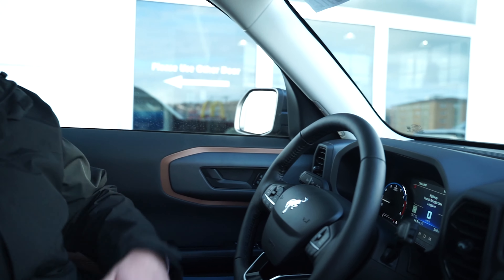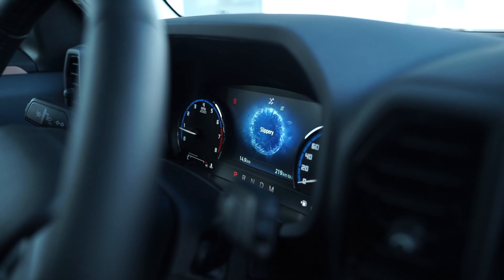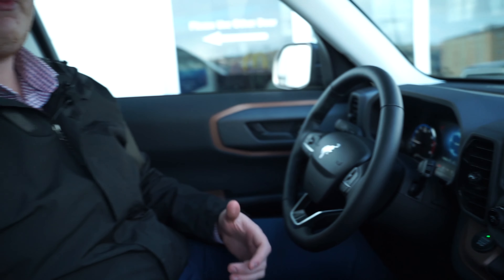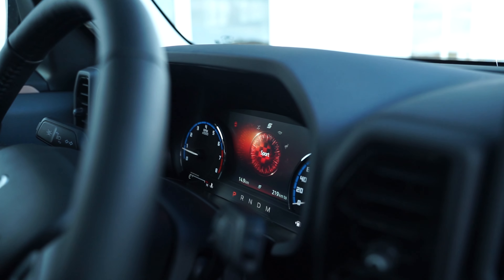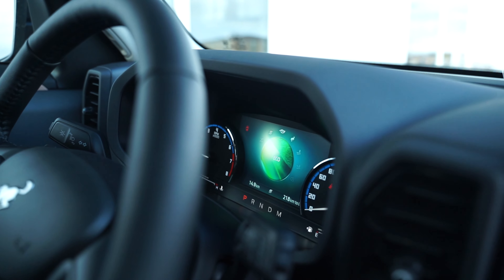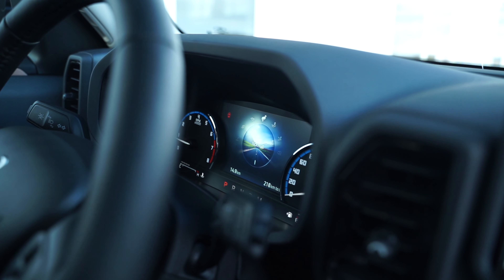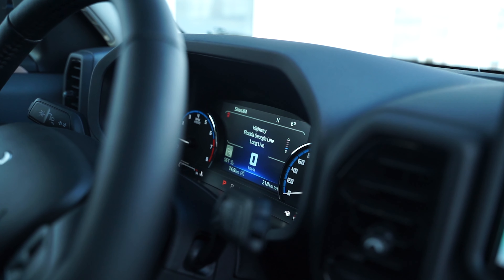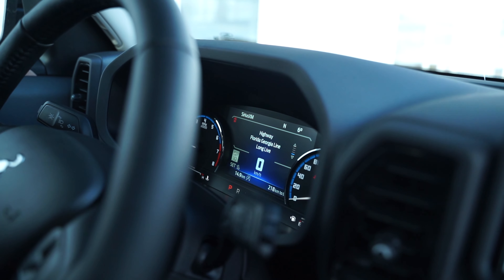I'm going to flip through on the screen and list off what we see. Starting with Slippery mode — this sets up the traction control, the differential, everything, and the all-wheel drive system for ice and snow conditions. Next up is Sport mode, which is pretty self-explanatory — sets it up for sport, and you can use the paddle shifters. Eco mode makes the vehicle as economical as possible. Then we have Normal, which is your everyday driving mode — the vehicle figures out what you want to do.